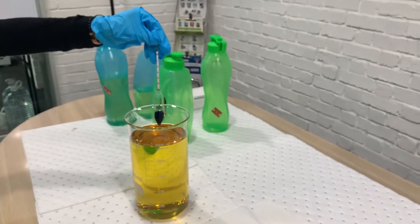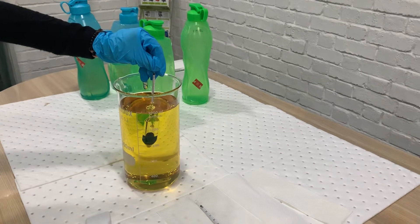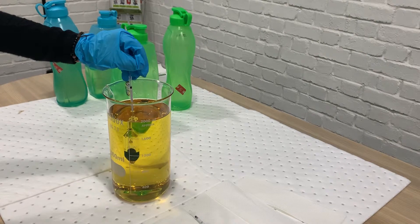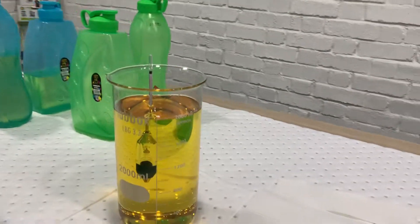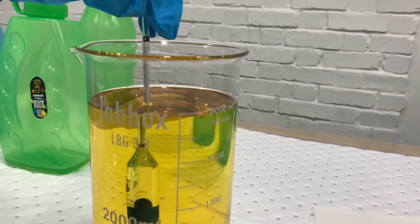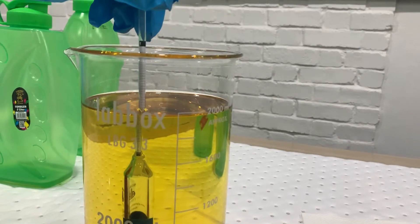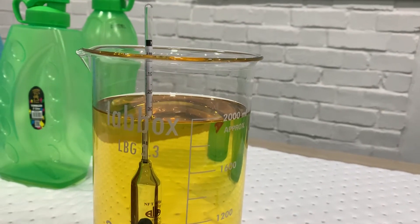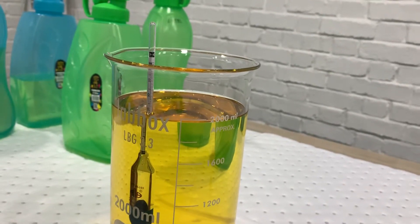Now we put the hydrometer inside the diesel and we start it. When it reaches equilibrium, we can take the reading of the hydrometer at the meniscus level. The reading is 0.832.